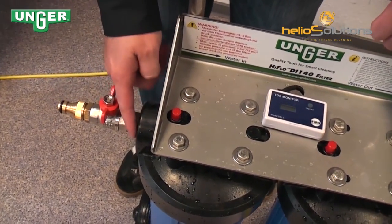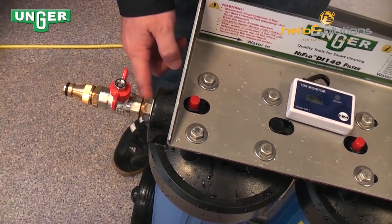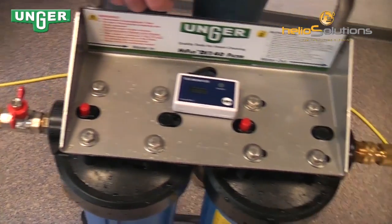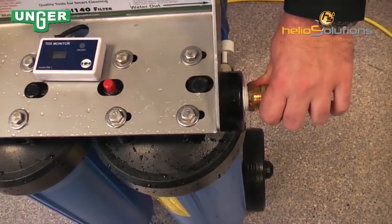Make sure that you wrap the thread first with Teflon tape so that this is sealed. That is done on both sides, also with the output connector.